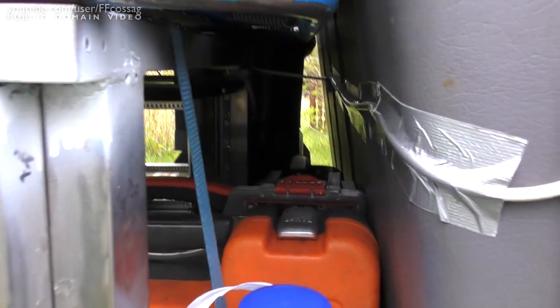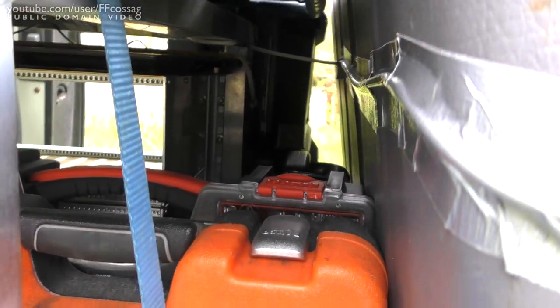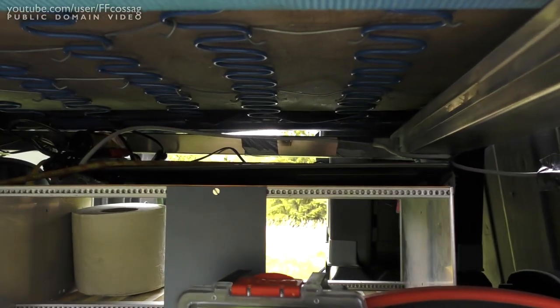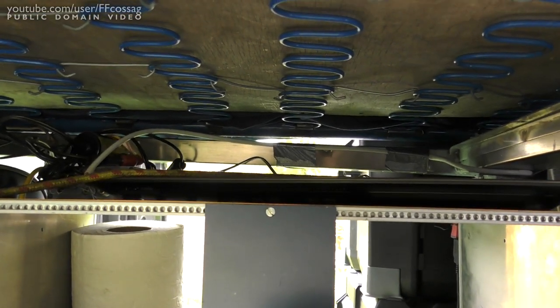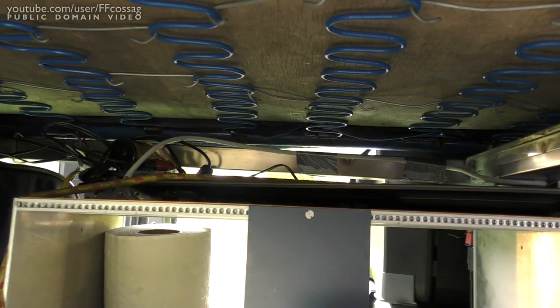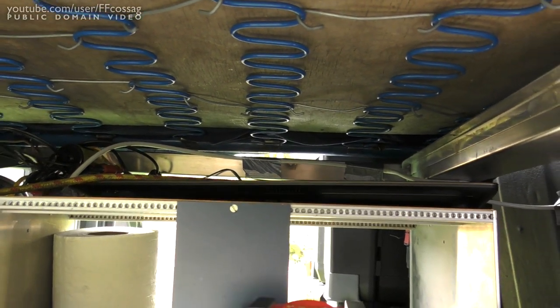All the way in the back we've got ten liters of diesel in case I'm about to run out. On top of that drawer there we've got my server, which I'm going to fit with two two-terabyte hard drives to provide me with entertainment and editing space.